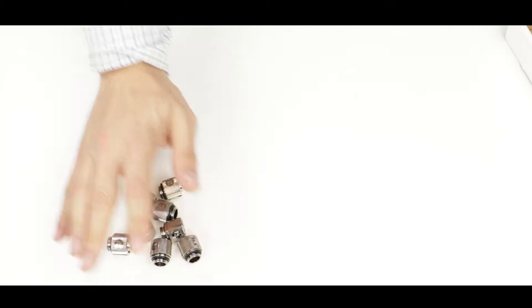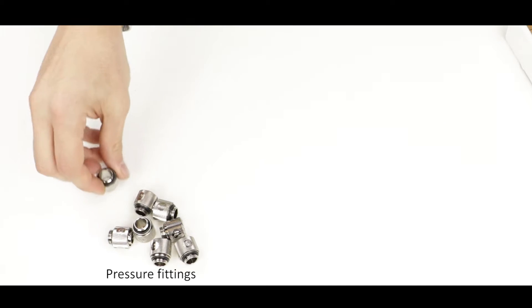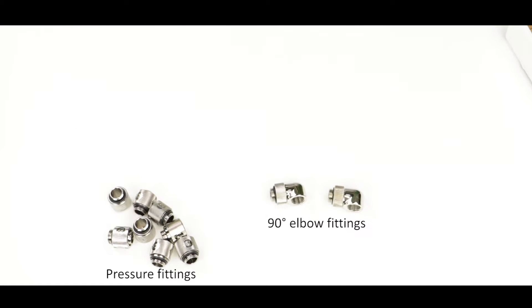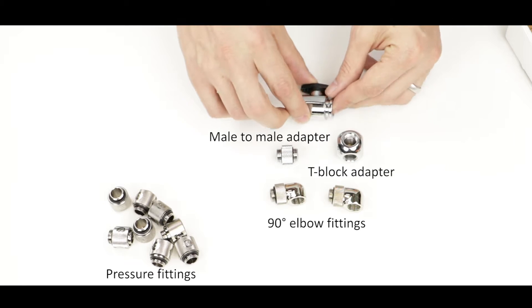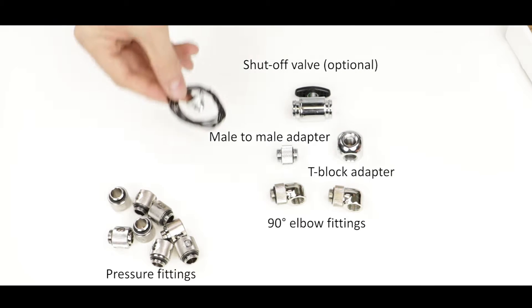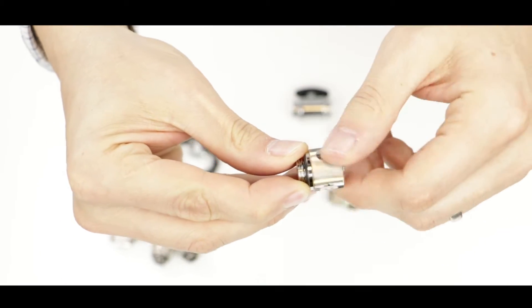Things are getting serious — this is where we are going to review our fittings. There are a lot of them, and I can't stress enough how important it is to make sure that you have enough of them for your build. On screen you can see a bunch of different fittings and sensors that we are going to need for our loop, so let's review them one by one.